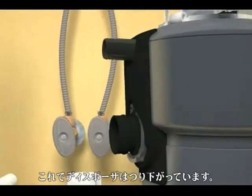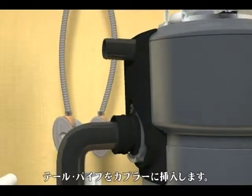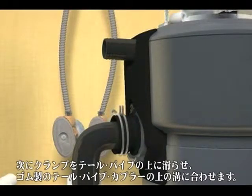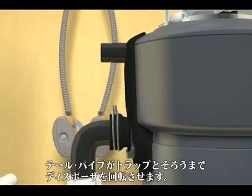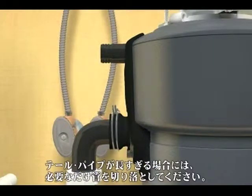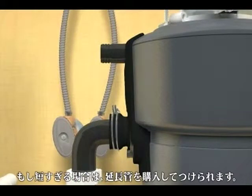Insert the discharge tube into the discharge coupler. Then slide the clamp over the discharge tube and position it in the groove over the rubber tailpipe coupler. Rotate the disposer so that the discharge tube is aligned with the drain trap. If the discharge tube is too long, cut off as much of the tube as necessary. If it is too short, you can purchase an extension.